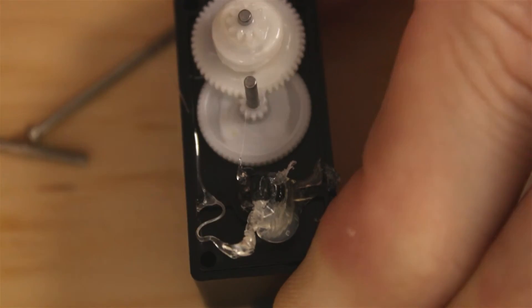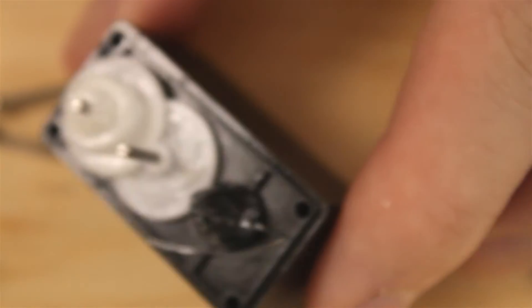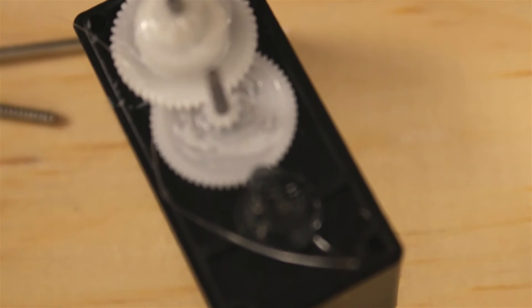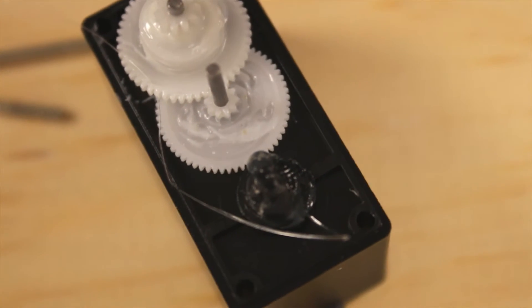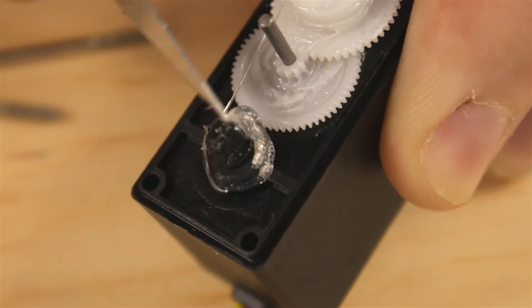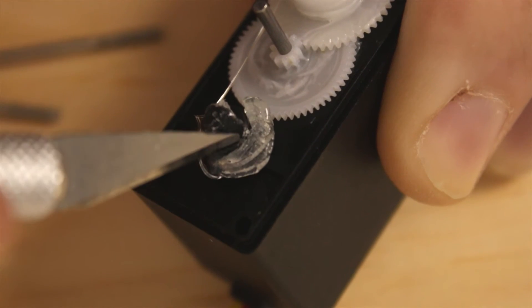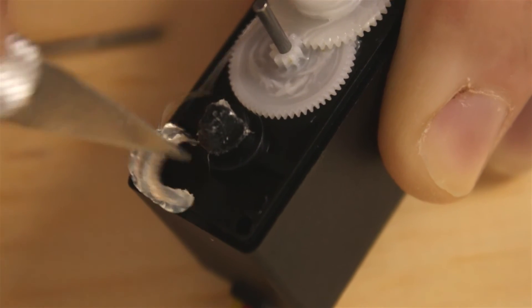We can make up for something that's a little bit off center just by adjusting the radio trim, or however you're controlling your servo. We have to clean up all of this glue that's around where the output gear sits, and I'm just going to cut away any of the glue that's still sitting where the output gear needs to sit. Okay, that's good.